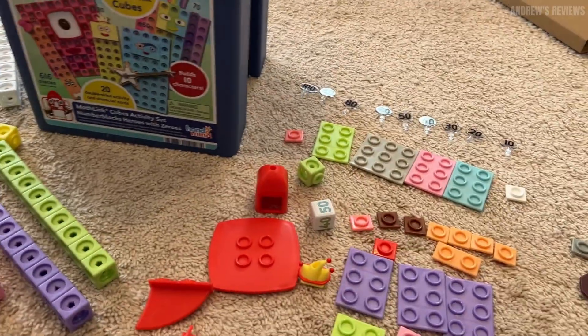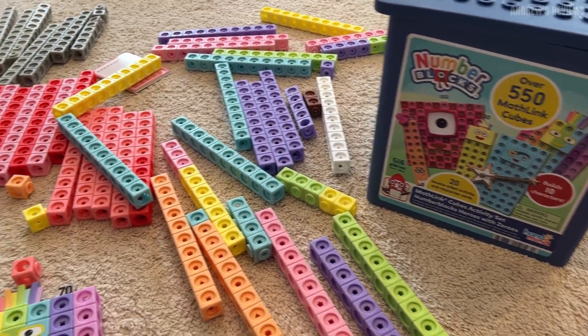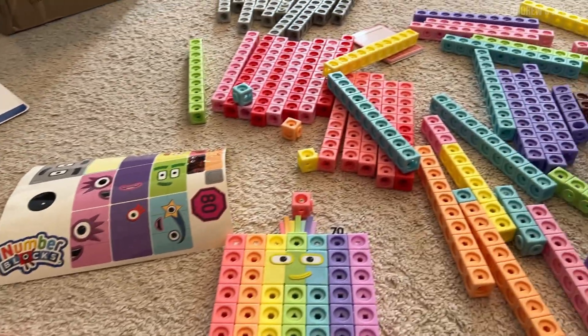My daughter is going to love this. She's had the smaller set since she was about three years old, and that smaller set only goes to about 20 — so this is really going to complete the set.